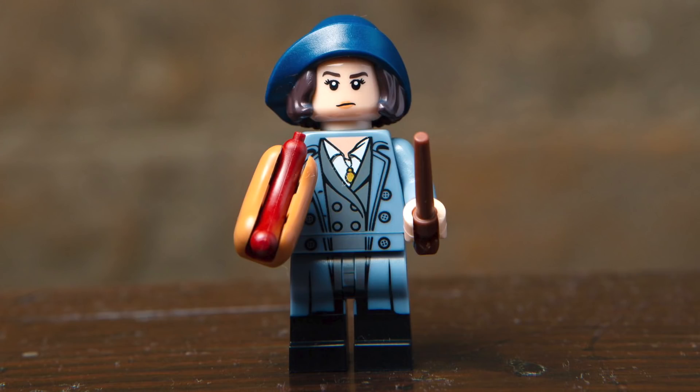Next up, we've got Tina Goldstein, who looks a bit different than the version from LEGO Dimensions, this time featuring a navy cap and an updated print on the torso and the legs. I like her concerned facial expression, and her main accessories are a wand as well as a hot dog piece in a dark tan and dark red color.